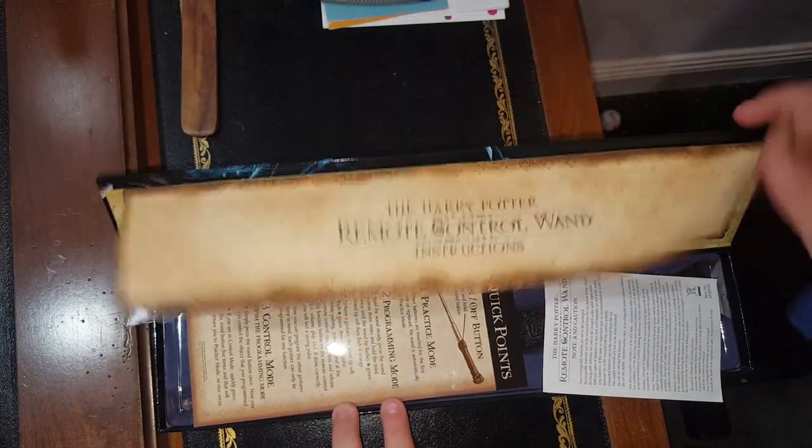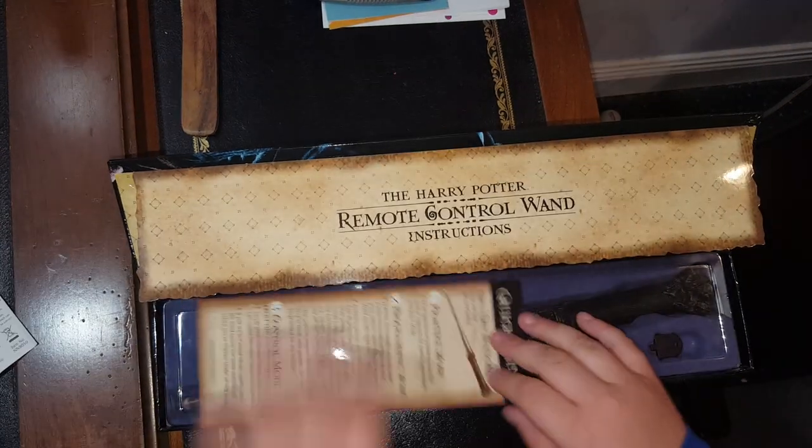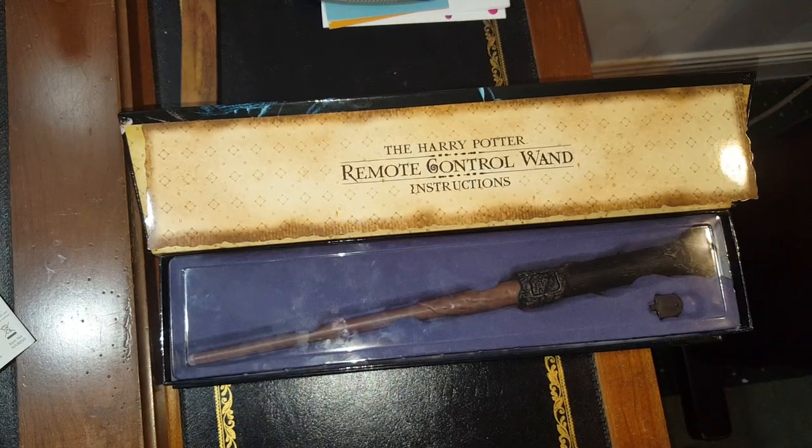You have instructions, and I don't know what this is — not in caution, another quick point. And you've got the wand itself. So let's take this out. It is kind of hard to get it out, so I will skip through it so you don't have to see me struggle.